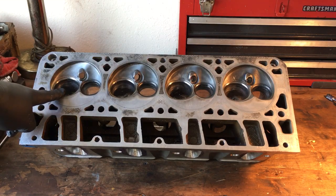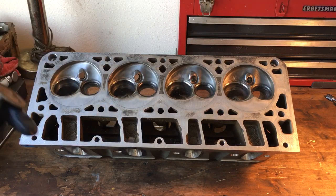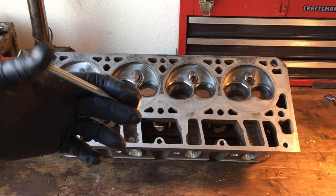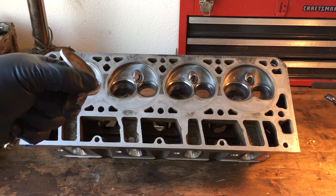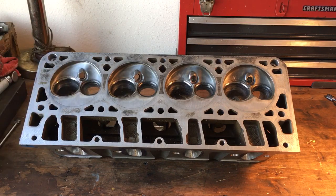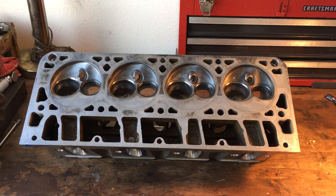This is a 241 head that already has the seats and the valves for the 2-inch intake and 1.55-inch exhaust. What I do is make a template — we take old valves, chuck them up in a drill press, then use a sanding wheel on a die grinder and run the sander to reduce them down to the size we want. It gives you a really good round template to put into your port to see where you're at on your bowl cut.